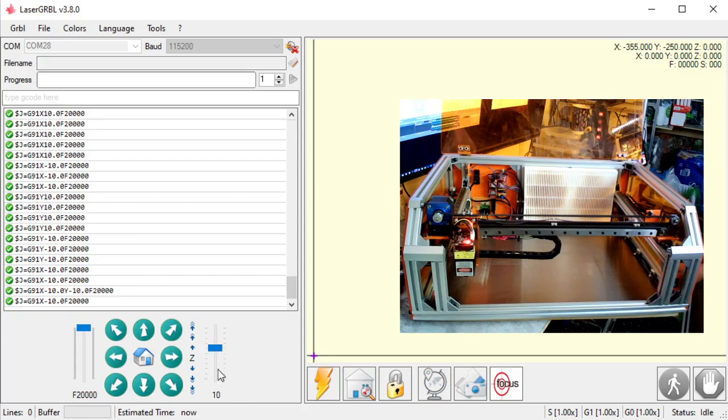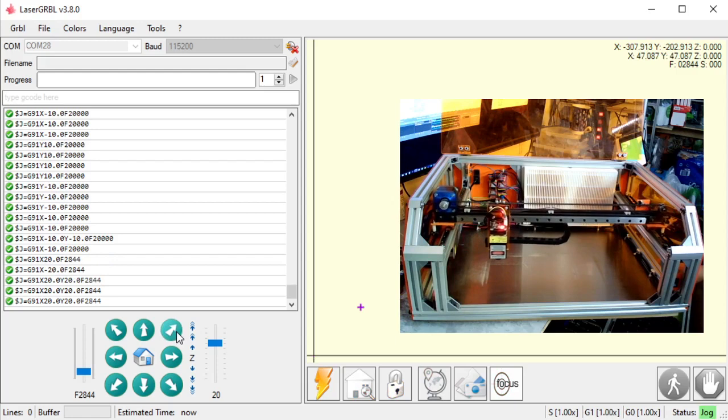So if I want to move over 20 millimeters — everything's in millimeters in Laser Grbl — I'm going to bring this down to 20. I can also use my arrow keys to change my increments. Then I can go to the left side here and say I want to move it very slowly, say 28.44 millimeters a minute. And I hit the right arrow, and it's going to move to the right 20 millimeters at 28.44 millimeters a minute. Go to the left, same thing. Go to the upper right, same thing.